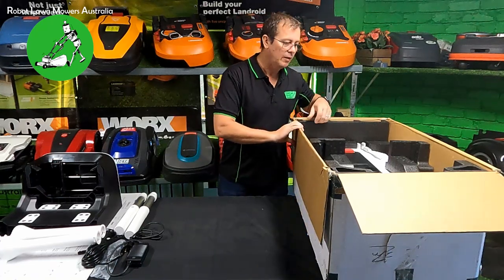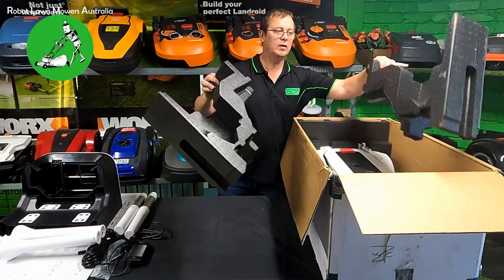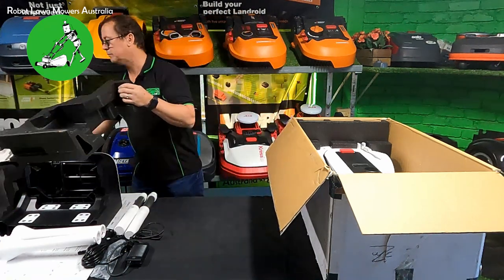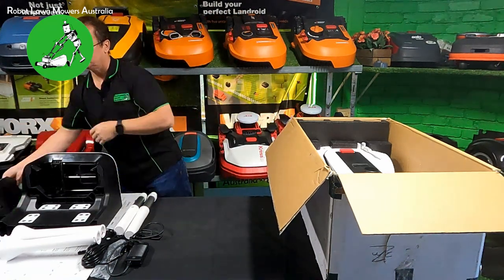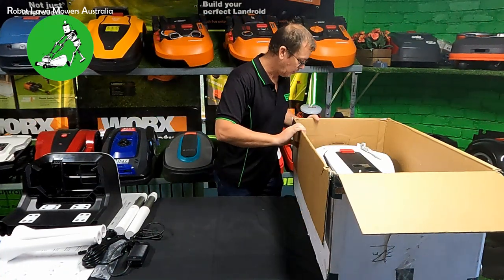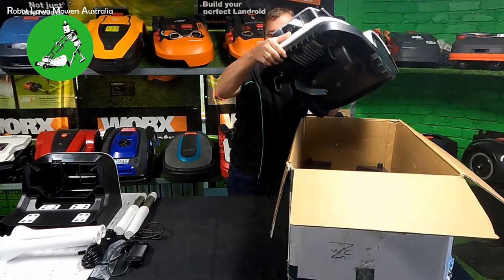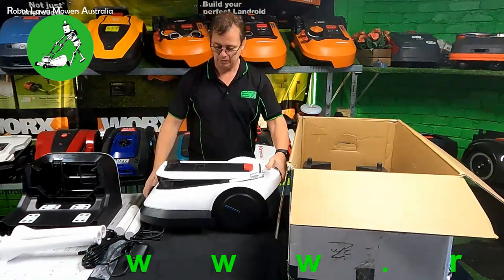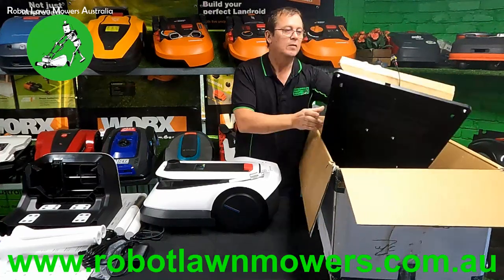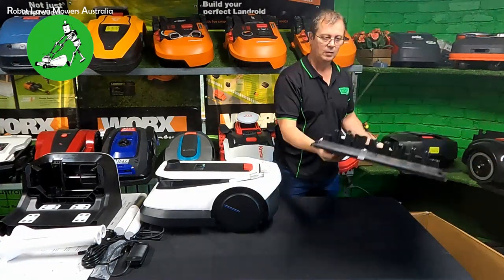Next out of here is the robot itself. Again it's in really dense black foam - these things are packaged extremely well. The robot weighs 13 kilos, so it's not ridiculously heavy at all. I'll just get the base out of the box so I can put this box to the side.